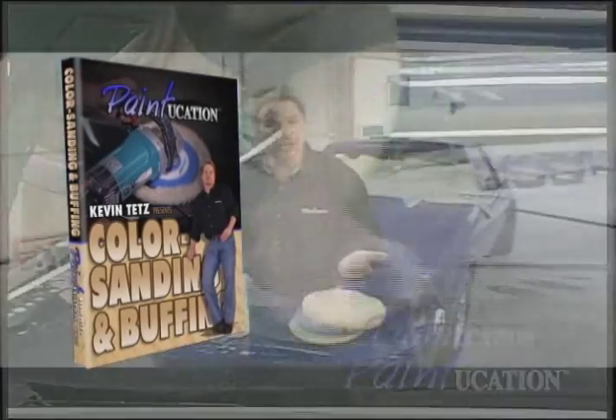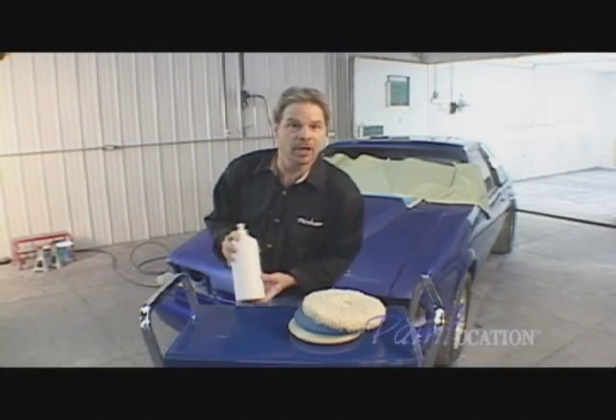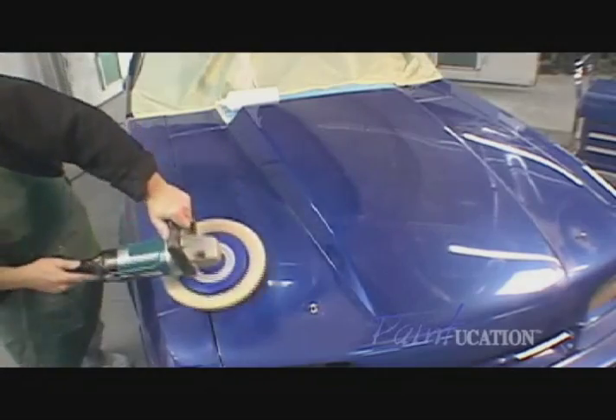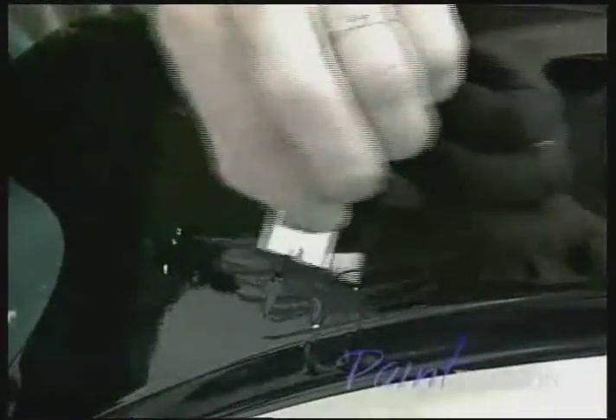Color sanding and buffing automotive restoration expert and television personality Kevin Tate tells you what to do after the paint is dry, and shows the difference between a show finish and a great daily driver finish. Avoiding mistakes is important, but the ability to repair them makes you a pro — run repair techniques are shown and demonstrated in great detail.